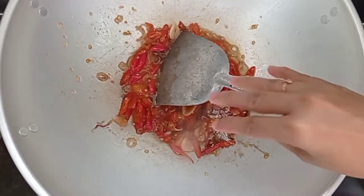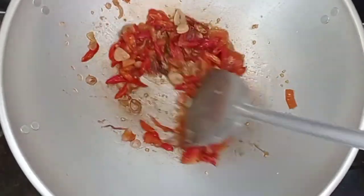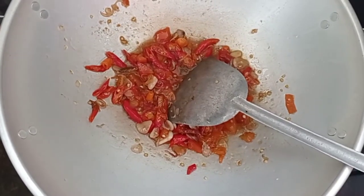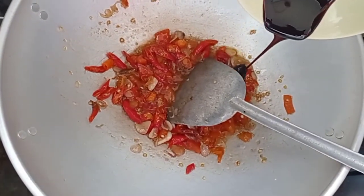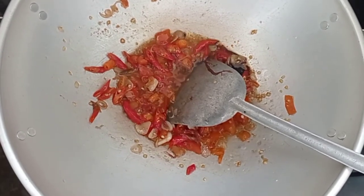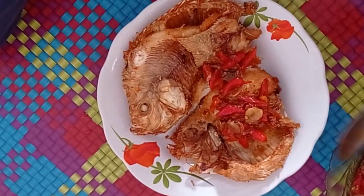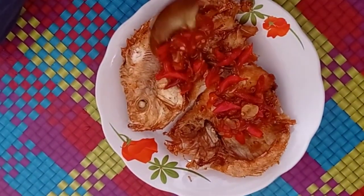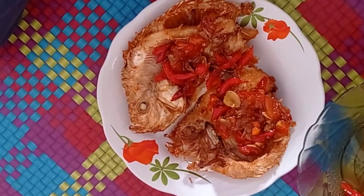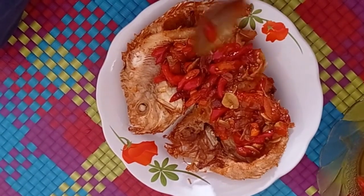Setelah saus tiramnya merata dengan bumbu irisnya, kemudian kita tambahkan 2 jumput garam, kita aduk lagi sampai merata. Kemudian kita tambah 1 sendok teh kecap, kita aduk sampai merata dan sampai bumbunya meresap. Kemudian diangkat dan siap dihidangkan. Ikan yang sudah kita goreng tadi kita taburi dengan saus tiram yang sudah kita masak. Selamat mencoba ya bunda, semoga ilmunya bermanfaat.